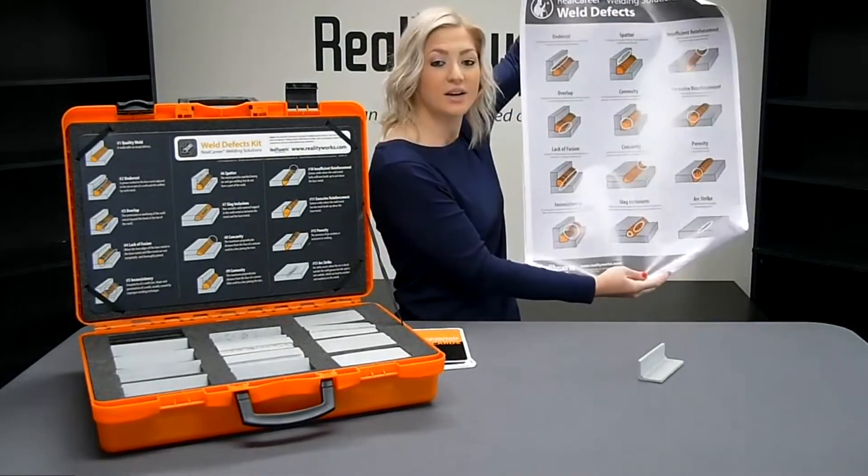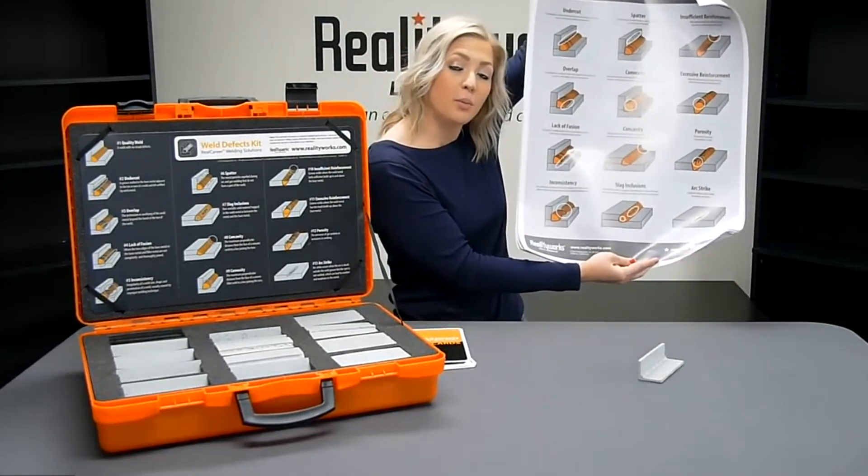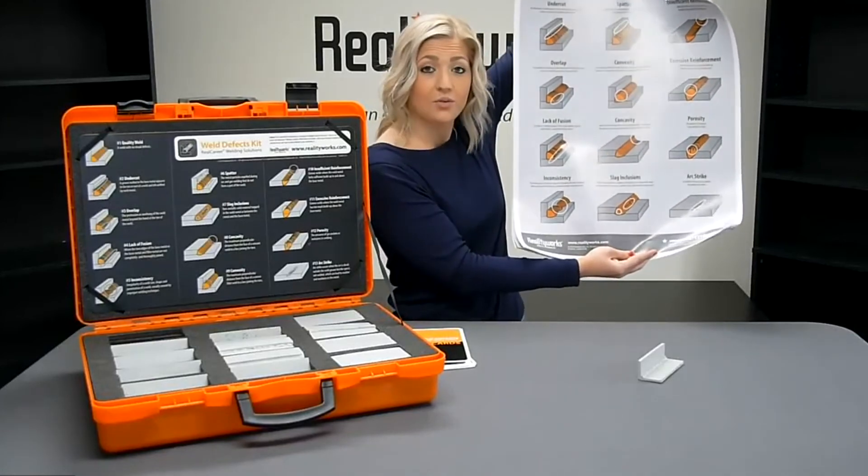Here is an example of the weld defects poster you would receive. You would also receive a poster on weld types, weld positions, weld parts, and weld safety.